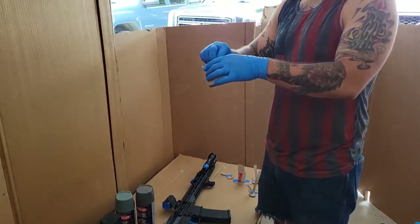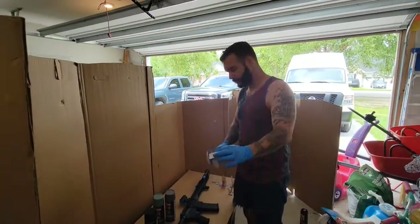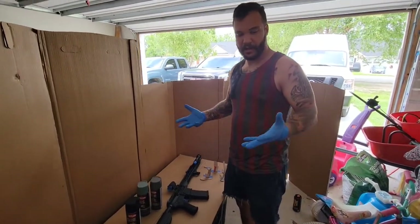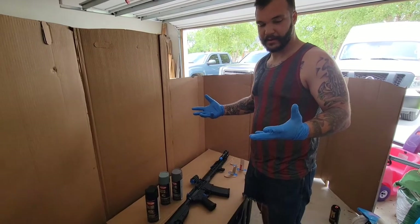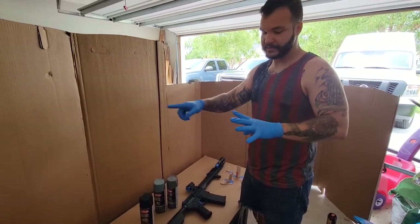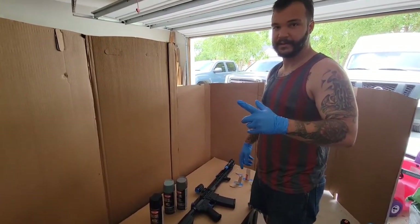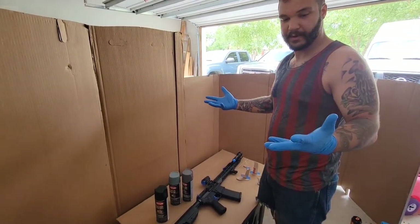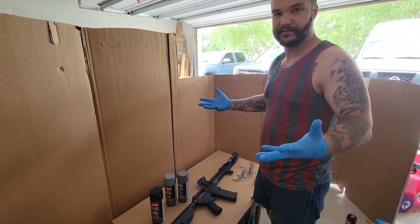Cut out some little stencils — I made some nice little fancy handles for them. Also wearing gloves for two reasons: one, if you've ever got spray paint on your hands, especially across your fingernail, it's a nightmare to get off. Two, it's 2021 and owning a box of nitrile gloves is still kind of a flex.